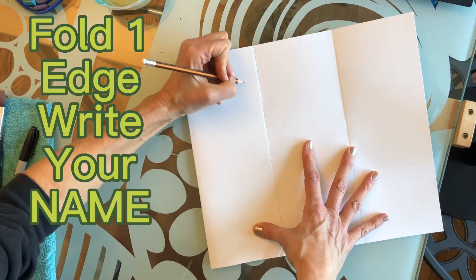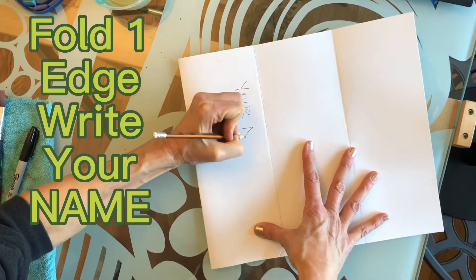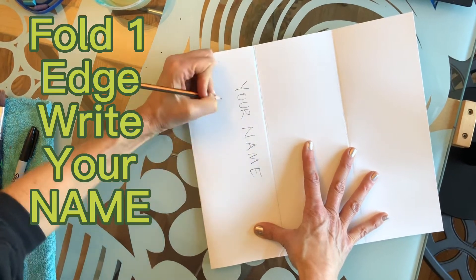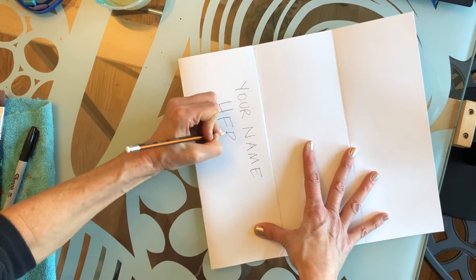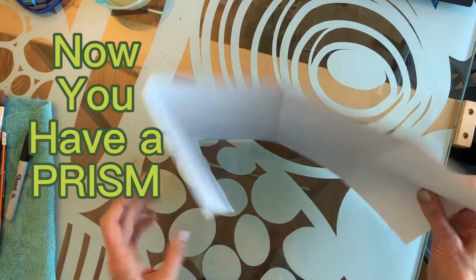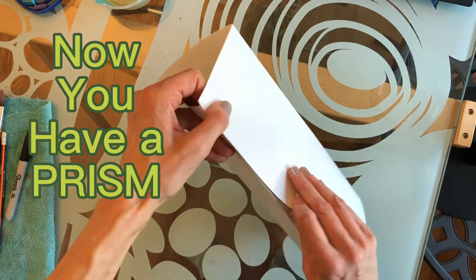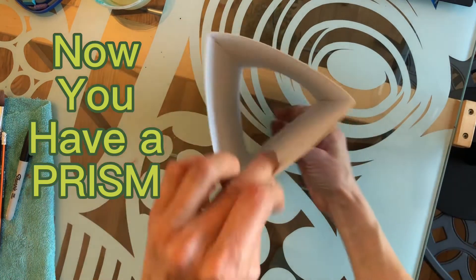Fold one edge and write your name. Now you have a prism — fold one edge over the other for three sides.